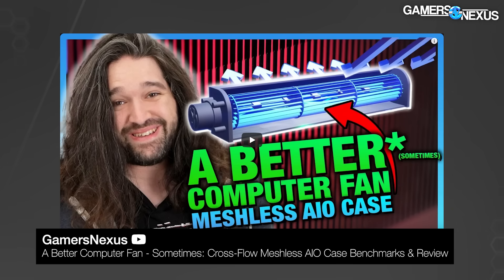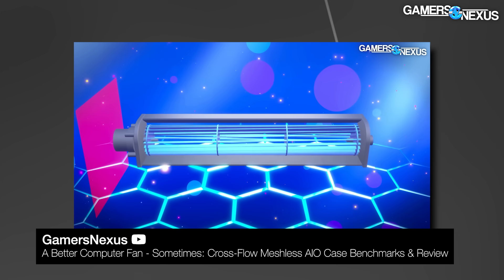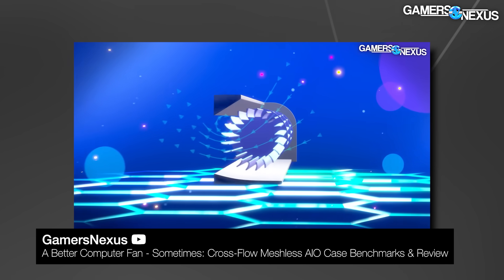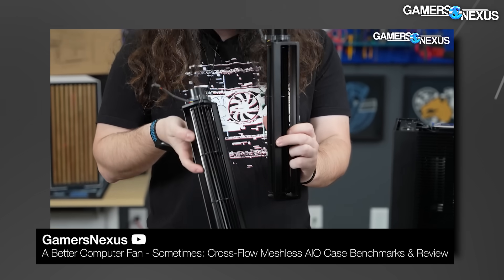We've got a whole video on crossflow with an educational 3D animation that we did previously — if you want to learn about it, it's definitely worth learning about. Link is below. It's a really fun video. That was from the Meshless AIO and definitely kicked this off.